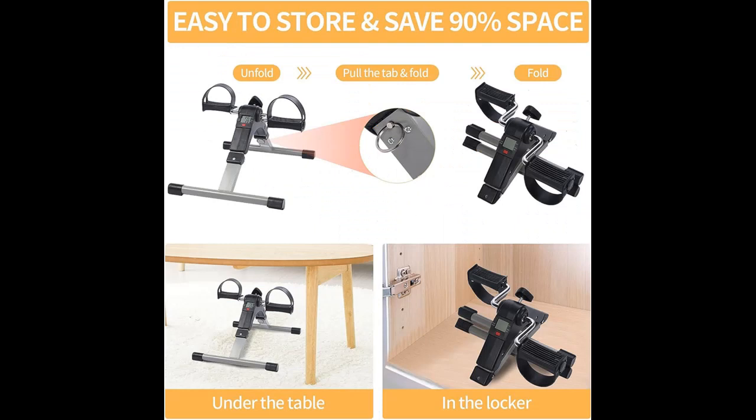Arm and Leg Exercise: the Mini Bike Pedal Exerciser is used for arms and legs cycling exercise at office or home to tone muscle or relieve tension.